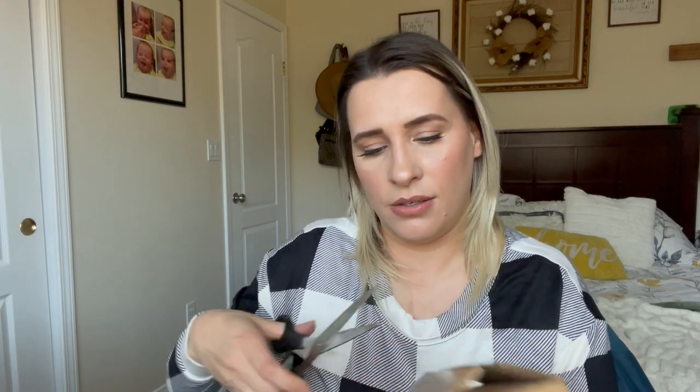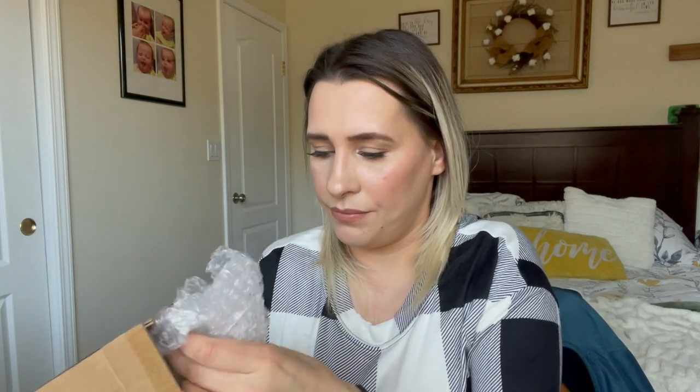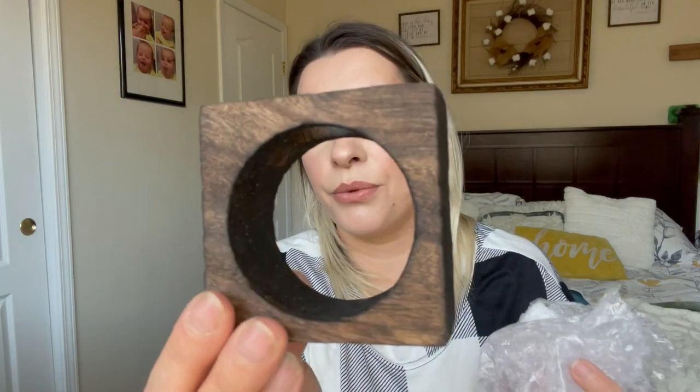Let me go ahead and open this one as well — I'm so excited about this. This looks really pretty; this is a really pretty wood stain. So just like that, it comes with two for 15 bucks.